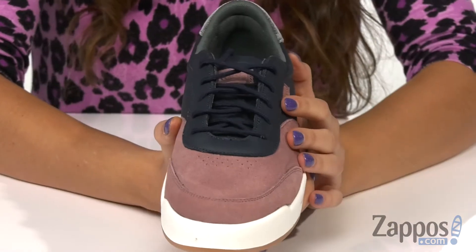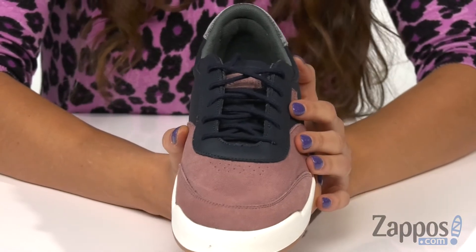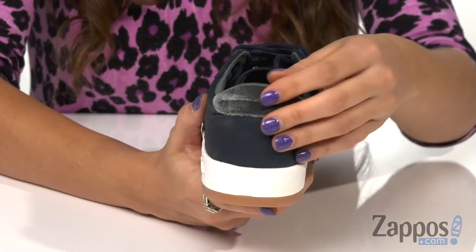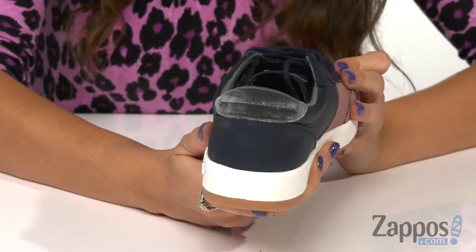Up front is a lace-up closure for that secure and easy fit, and on the back is this awesome velvet detailing to give this shoe some flair.